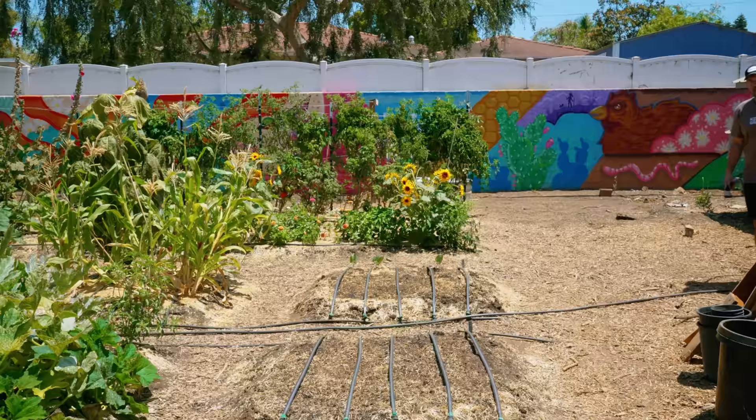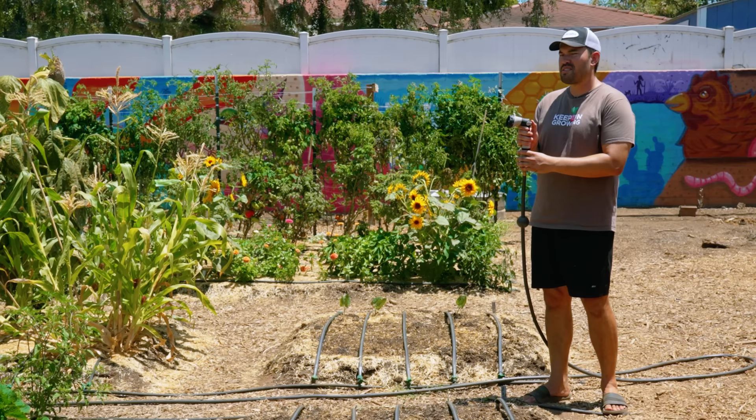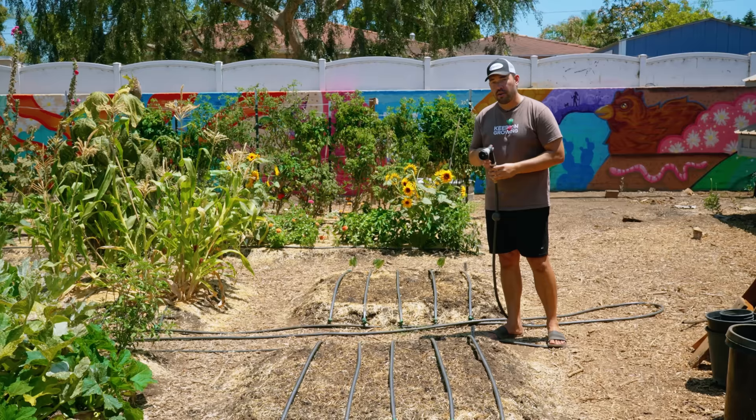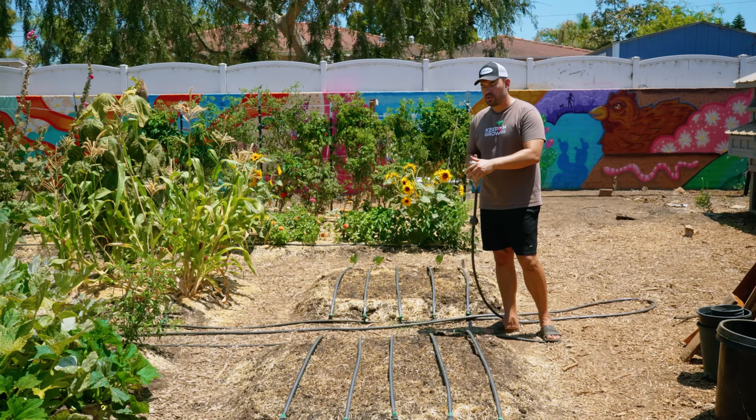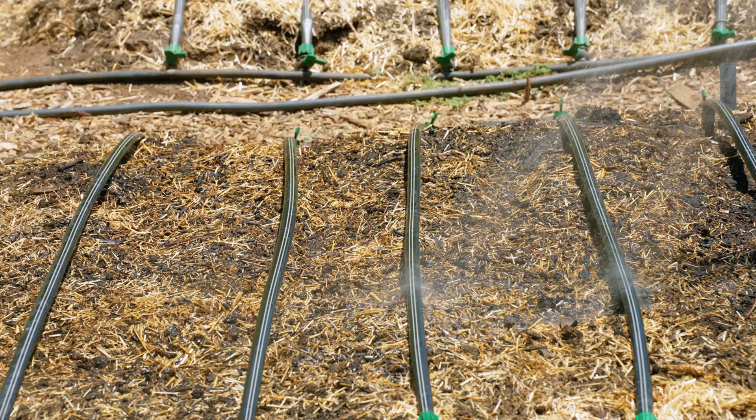Next up: center. This is probably the one people use the least because the spray pattern is kind of weird — it's like a bunch of small, thin jets. But we figured out a way to use it that works really well, especially if you're trying to rehydrate old, dry, or peaty soil. What you typically do to hydrate a bed like this that's just been reset is you might use the shower and come in like this, and that's totally fine. Most of the time it works pretty well.